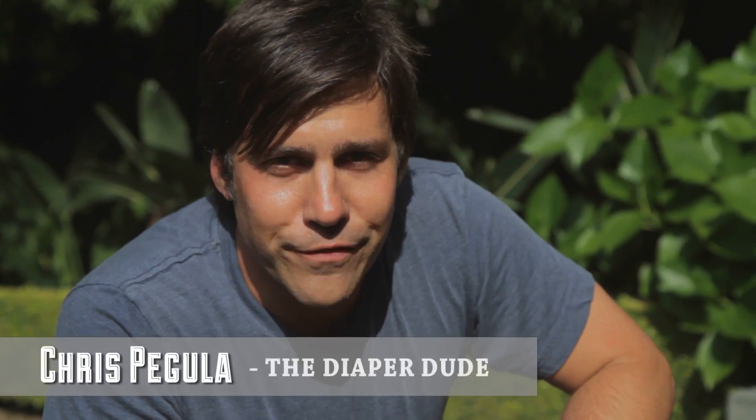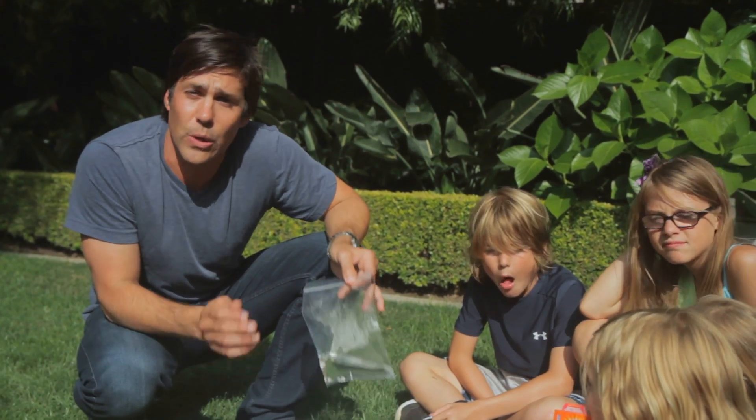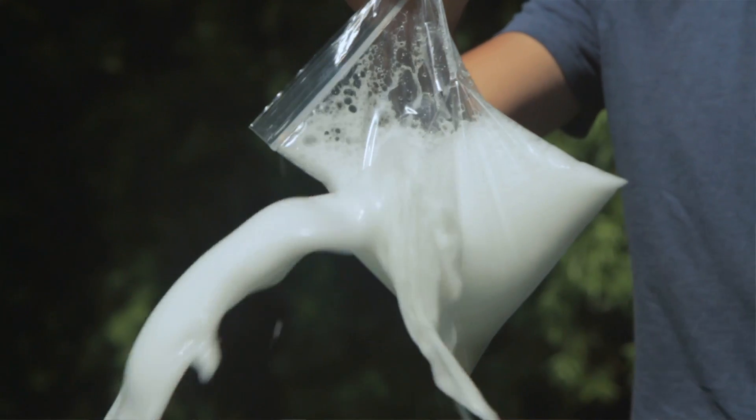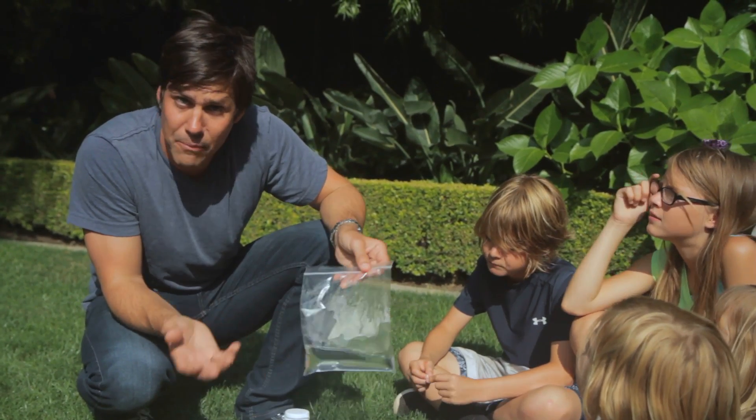Hey everybody, I'm Chris Bagula from Diaper Dude and I'm here at Modern Mom because I'm going to share with you the old exploding bag trick. This is a great thing to do when you're looking to pass the time and your kids come up to you saying I'm bored.